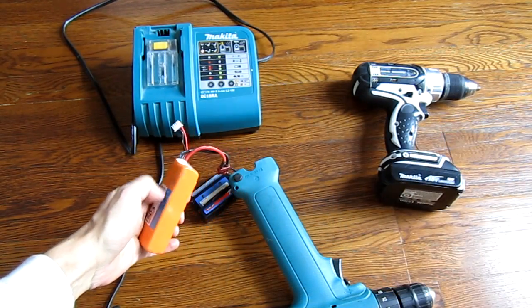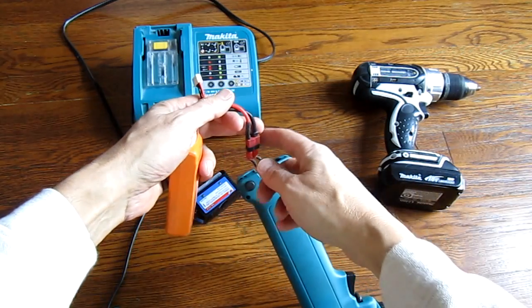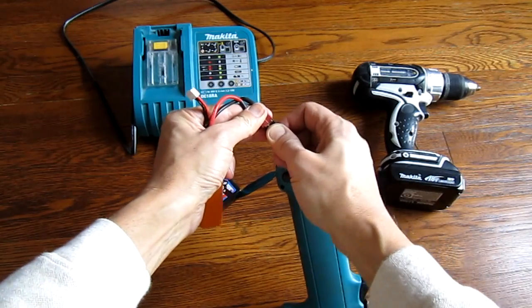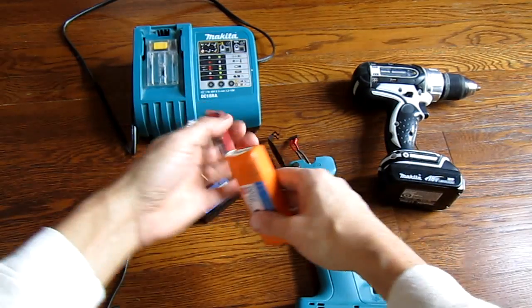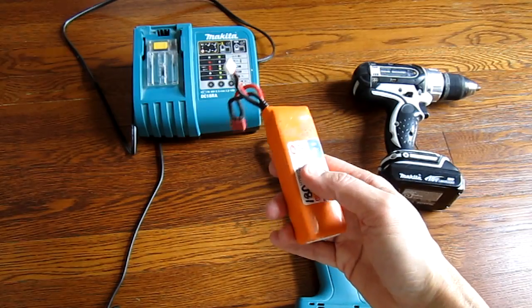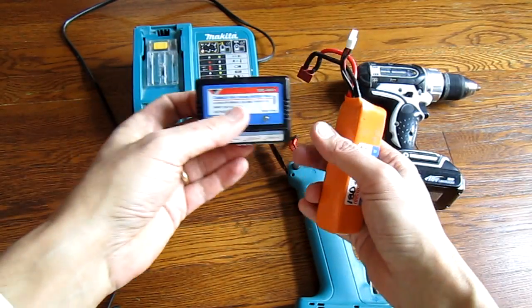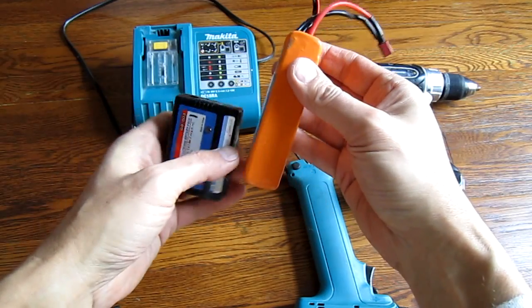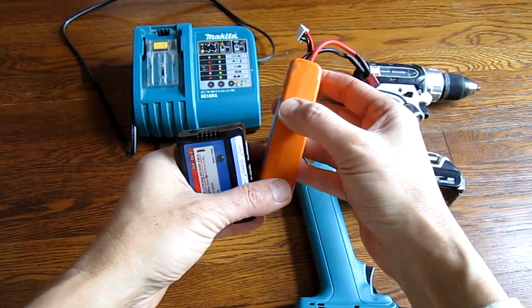One of the great things about these batteries is that they're inexpensive, and if you fly airplanes you probably have a lot of them around, so you could swap them and continue working. This battery has 3 lithium polymer cells in it, and this is an inexpensive charger which charges each of the cells individually and gives them an optimal charge.